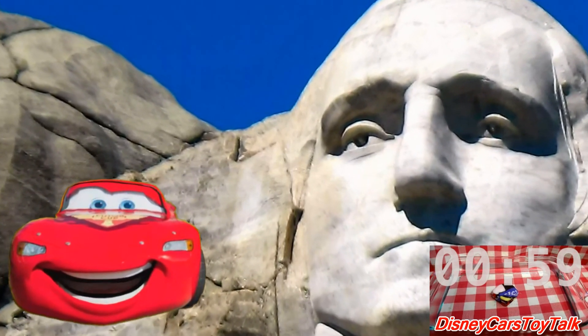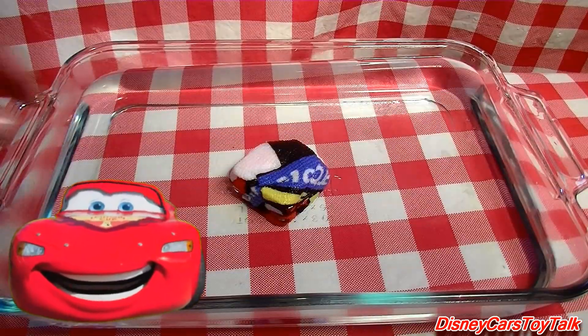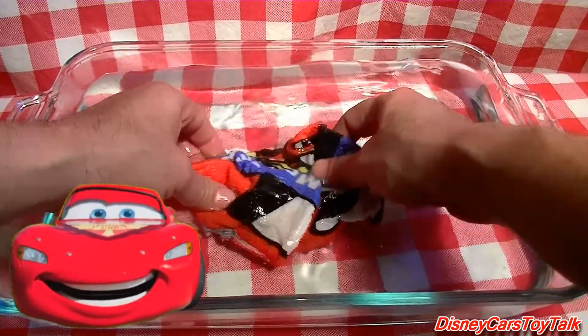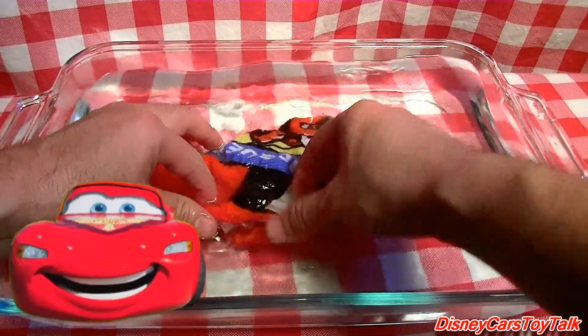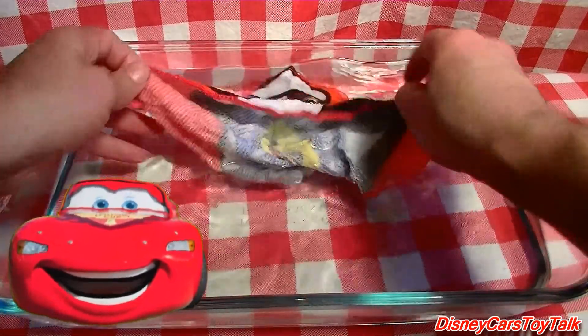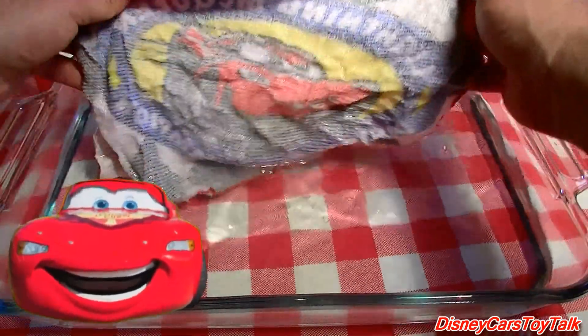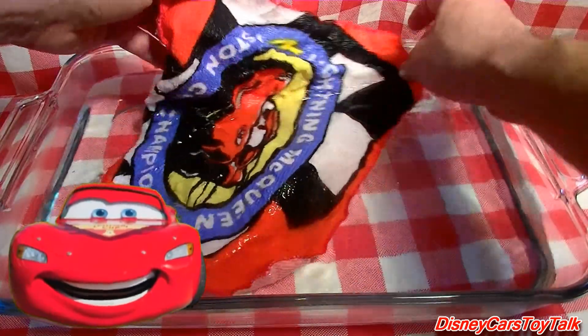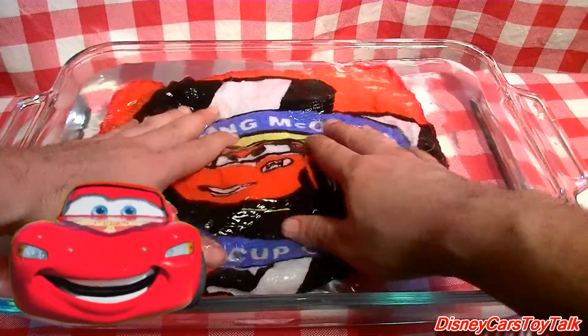Looks like it's time to unfold the towel — just in time! Wow, this is really cool! It unfolds so easy! Look how big it got! And that's just a really good likeness of me, Lightning McQueen. Ka-chow!